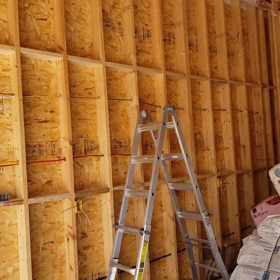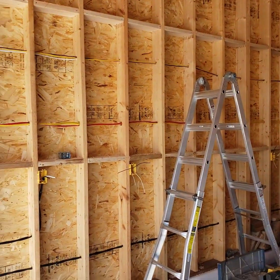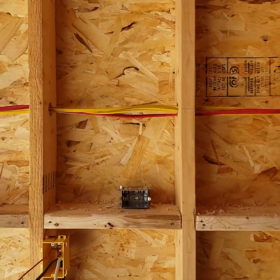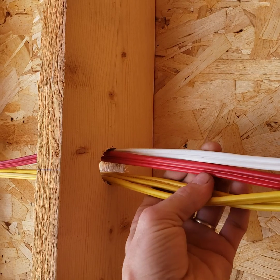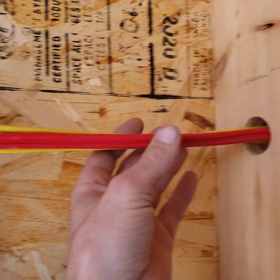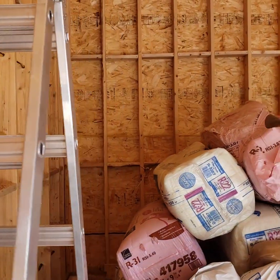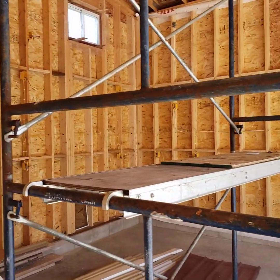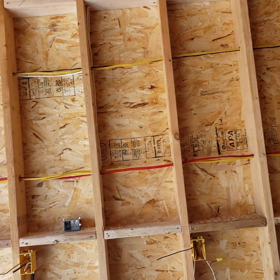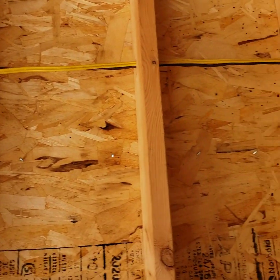The top one I didn't snap a line and you can see it got a little wonky — that's what happens when you don't. For hole sizes, I went with a 1-inch hole when doing four wires, which passed. I then went with a 7/8-inch hole for pretty well all other wires throughout the entire building, with a maximum of two or three wires per hole.